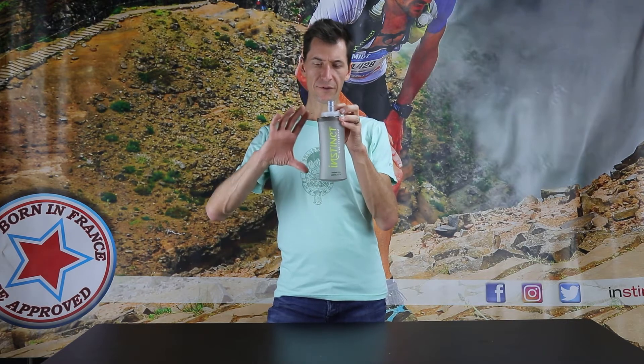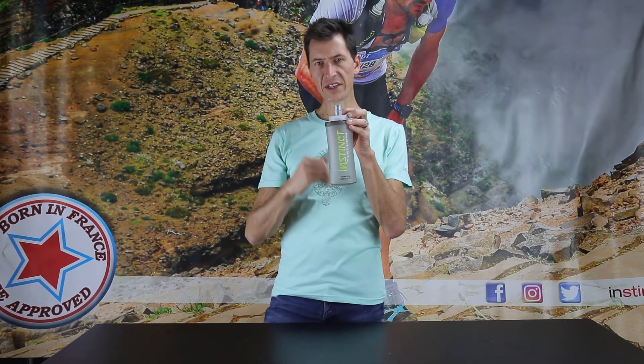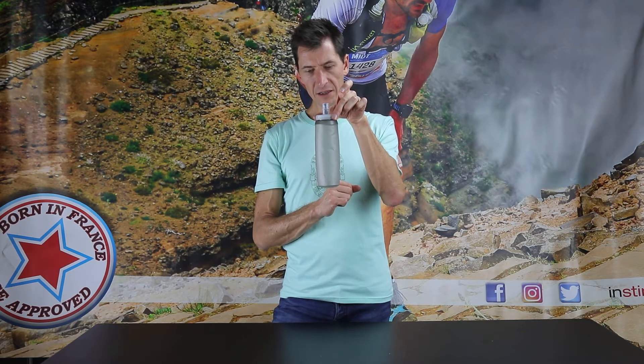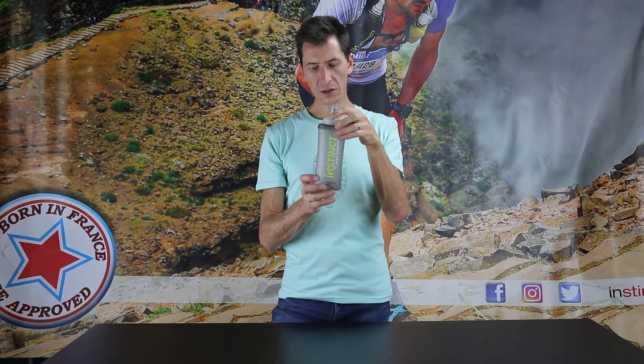Even though it's a 600, it's very compact — much lower by about 3 centimeters than most soft flasks out there. You'll notice the bottom, the shape, and the overall shape of the soft flask itself. So even though it's 600 milliliters, it's much lower and fatter, which means it's going to fit better within the pockets and bounce around inside the pockets much less than other soft flasks.